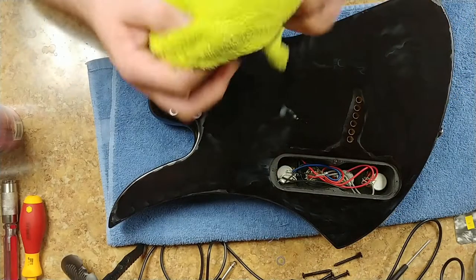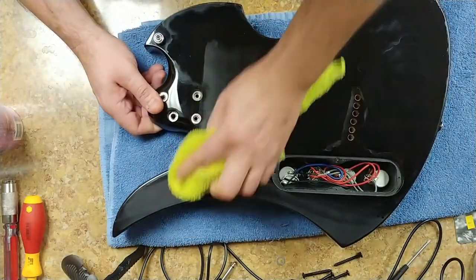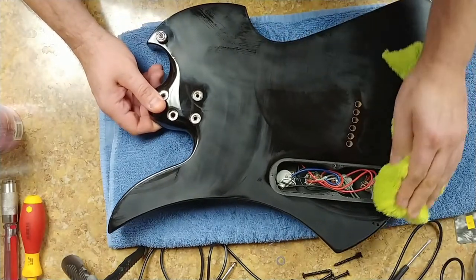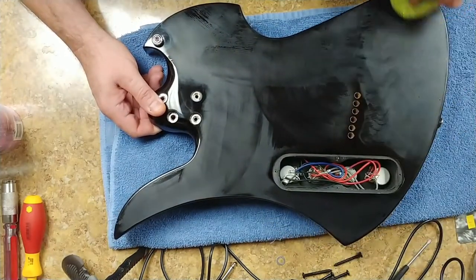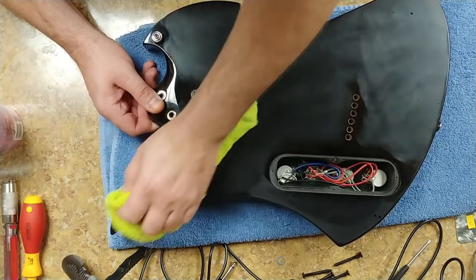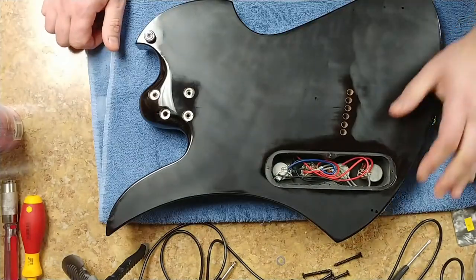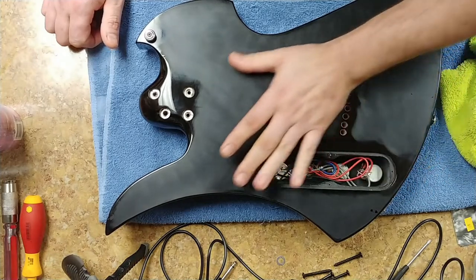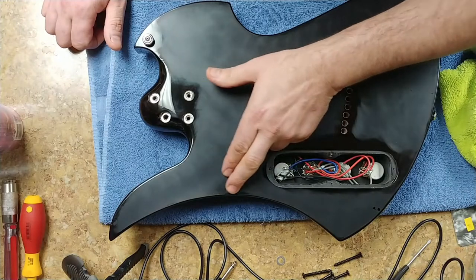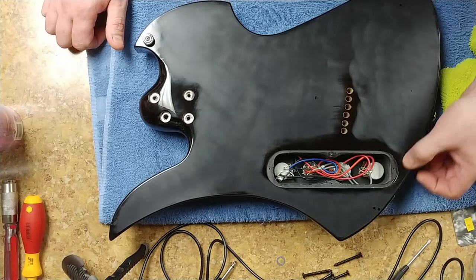Take a clean rag with no debris on it — preferably a microfiber — and just wipe it down. As it dries you can kind of see what you've done. You can see how I sanded it; pretty much have coverage over the whole thing. Some spots where I didn't go and break the clear — I'm not worried about those.